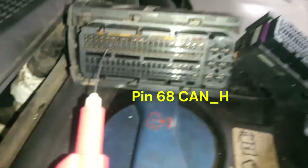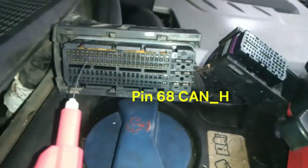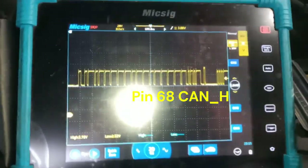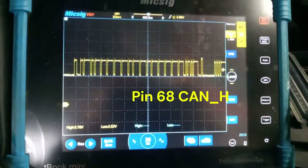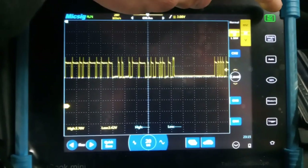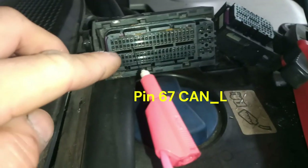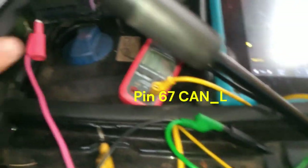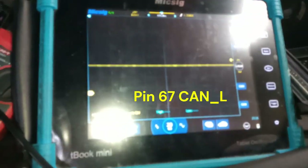Now we're seeing pin 68, which is the CAN high. Now I'm popping pin 67, which is the CAN low.